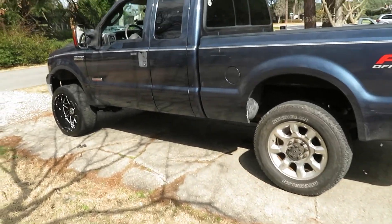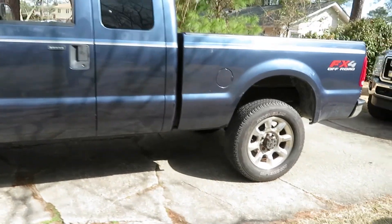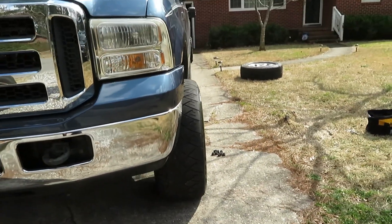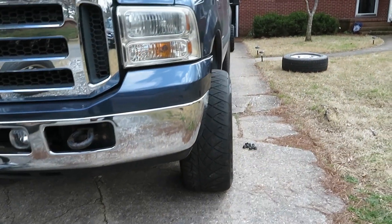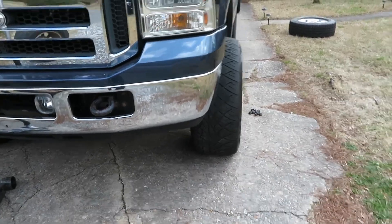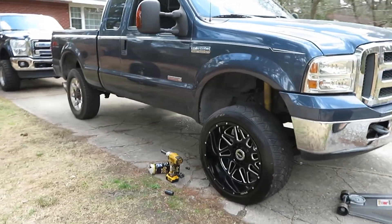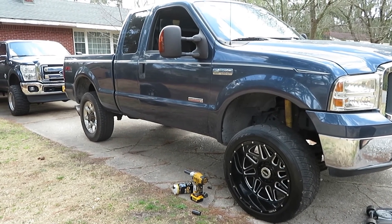Alright guys, as you can see, we have the front complete now. We just got the back left. Just kind of showing the difference — see how much stance it gives it. Again, these are 22 by 12, so it does give it a little bit of poke out of the wheel well. As you see, there's none on the rear, and then up front you got a little bit. So there's that side, this side. Go ahead and do the rear real quick and we'll be done here.